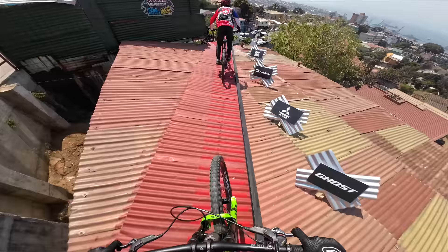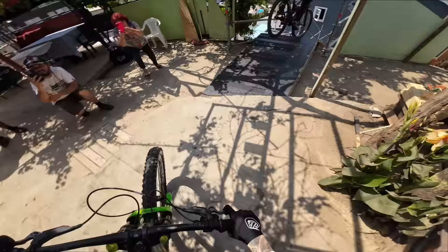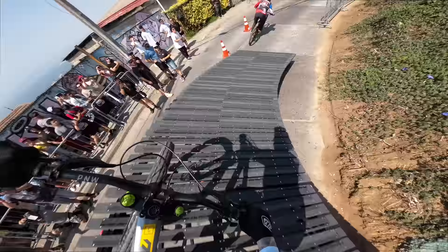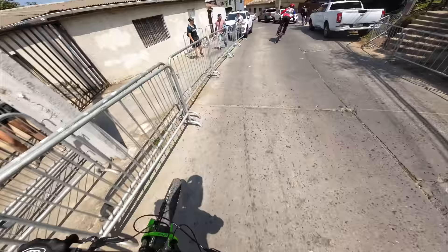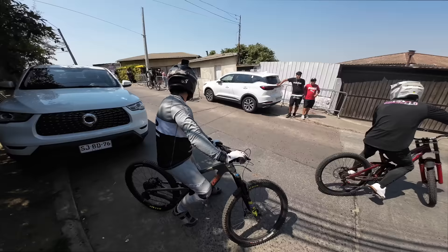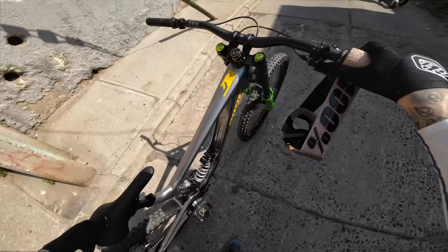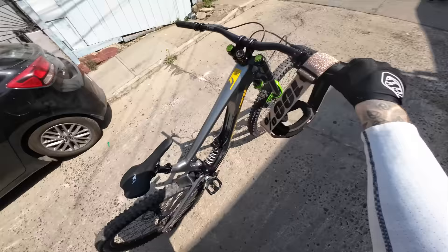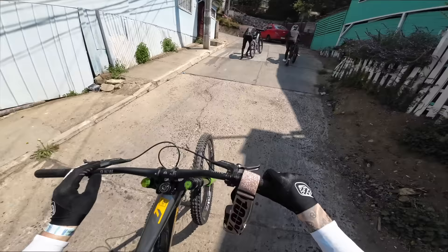Drop in, next one. Sketchy at the end — I jumped onto the berm and then ran wide. I'm running 40 PSI in the rear, 39 PSI in the front. It's the highest I've ever run my tires.